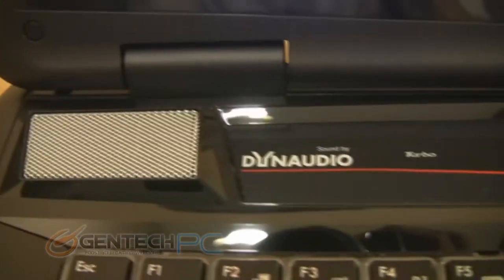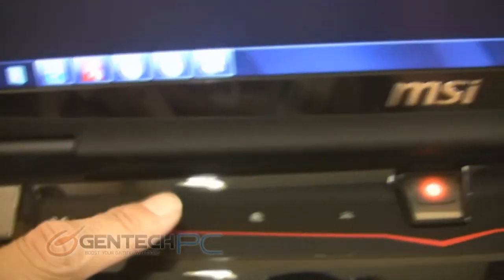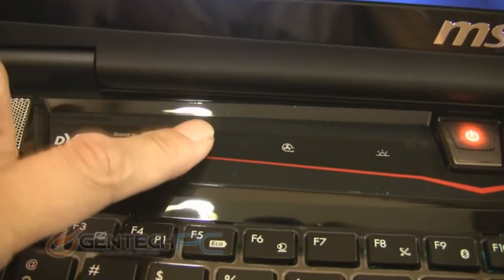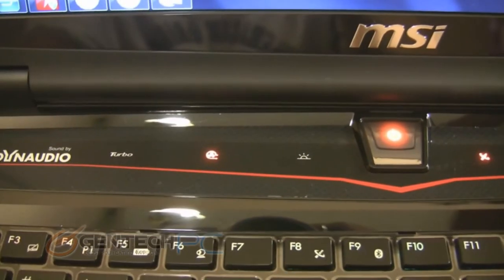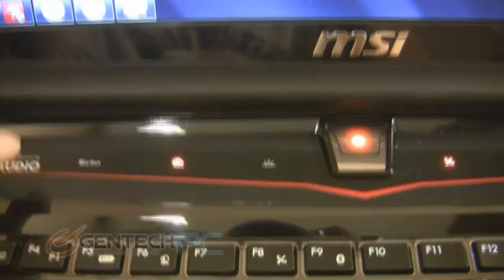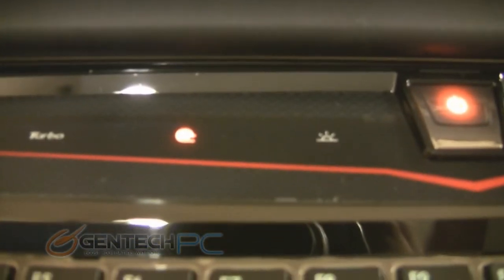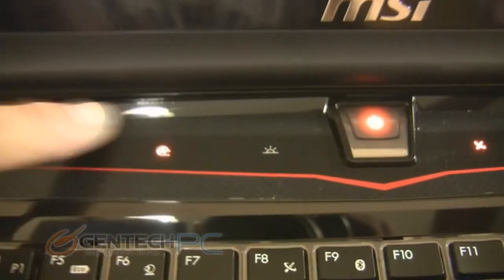You'll easily spot the large speaker grills on the left and right sides, and in between them you're going to find a panel that has touch-sensitive keys that you can use to turn on certain features. The turbo fan feature, for example, is an enthusiast feature that you can enable that forces the system fan to cool at 100% speed. This is a way to manually override any software-driven speeds and make sure that the system stays as cool as possible.